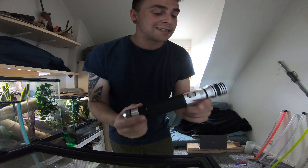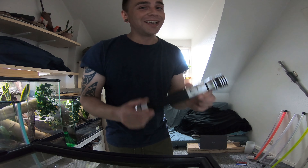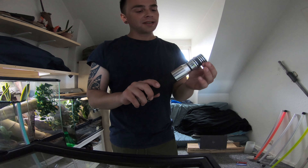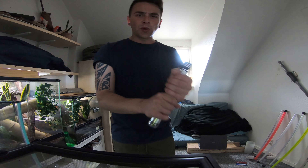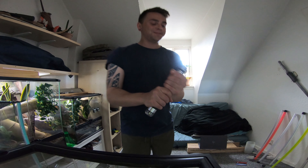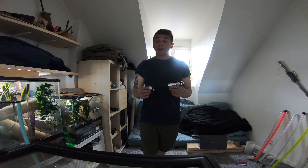Of all the lightsabers I've ever held, this really feels like the real thing. The grip section, the choke point, everything — the weight — oh my god. I'm completely baffled.